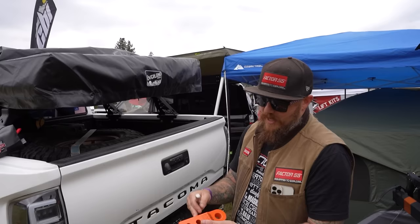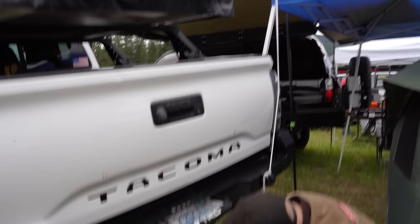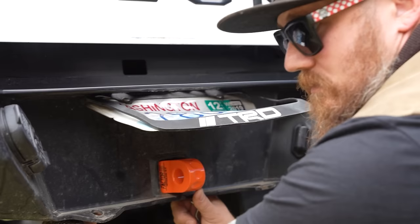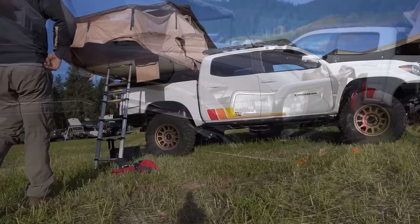Now you're going to have this thing and be able to go right through here — it's going to match the front of the truck as well. Simple installation, it just goes right inside of here. Because of the bumper, we've got to find the hole, slide that thing right through there, get the cotter pin on, and you're all good to go. Now you have a dedicated anchor point for the rear of the vehicle.